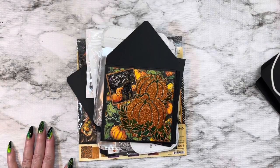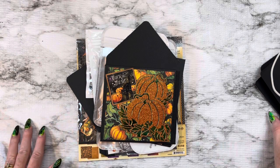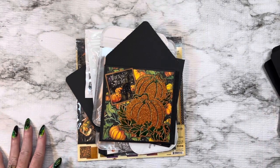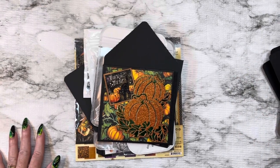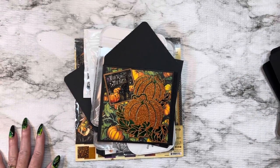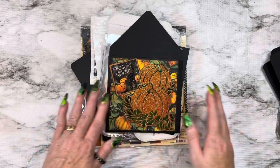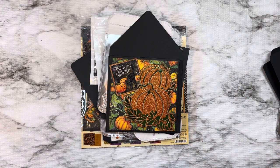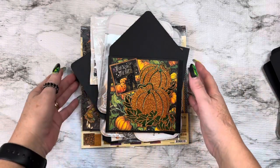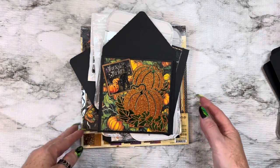Hey everybody, this is Diane with Crafting with Fury. I am here with my second project share for Queen A Craft. I will leave the link to everything and all these beautiful dies down below. And don't forget, if you use my coupon code, which is Diane, you'll save 10% on your next purchase and I would truly appreciate it.